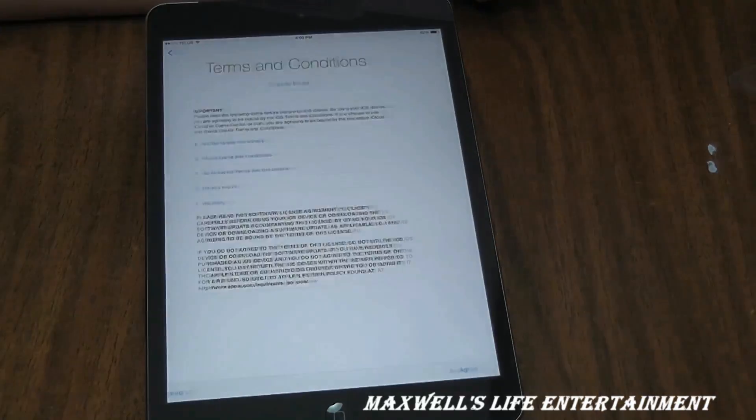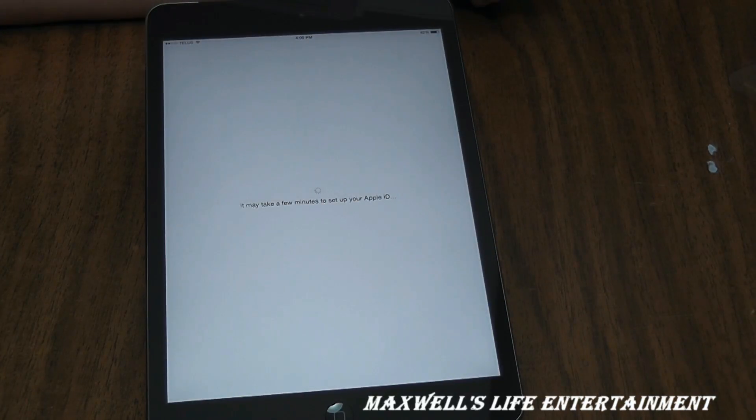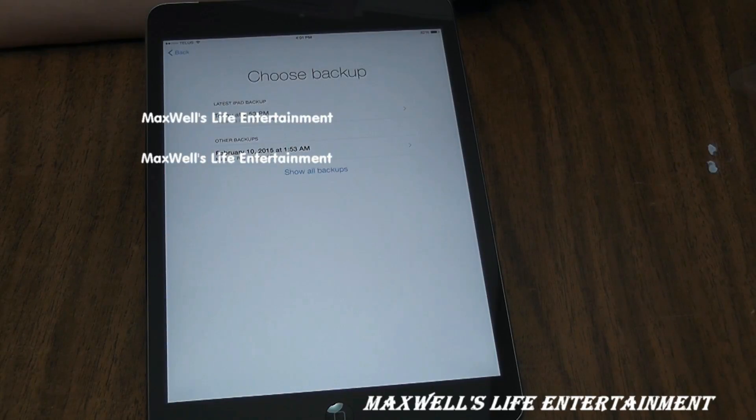It may take a few minutes to set up your Apple ID. Then it asks you to choose a backup — we have one from February and one from today at 2:53 PM.